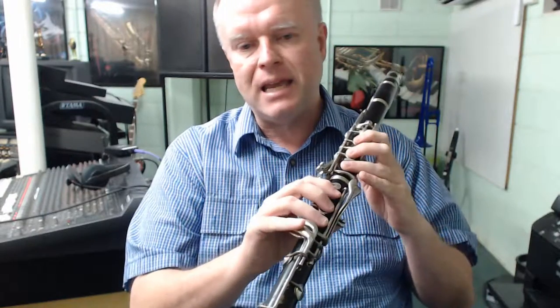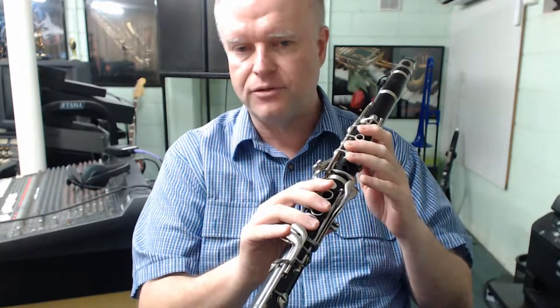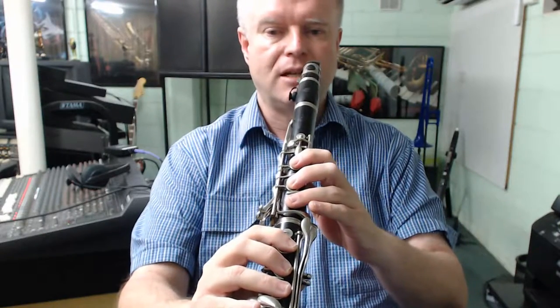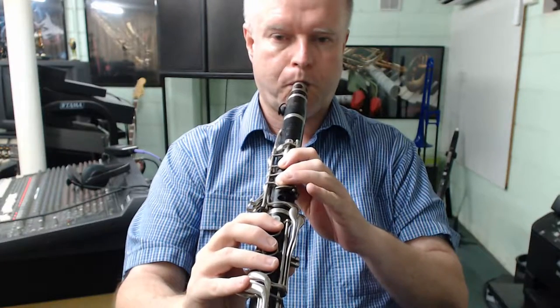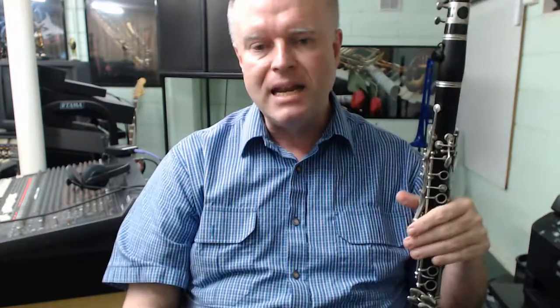The mode of a scale that starts on the fifth note is called the Mixolydian mode. Don't be too concerned with the fancy words — think of this as an F major scale starting and ending on a C. So the notes will be C, D, E, F, G, A, B-flat, C, and then back down in reverse order. You do need to engage the register key for that high C. Check out my other videos on register key and fingering basics for clarinet if you're unsure about the fingerings.